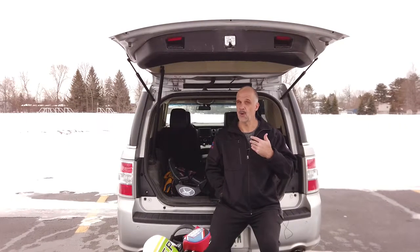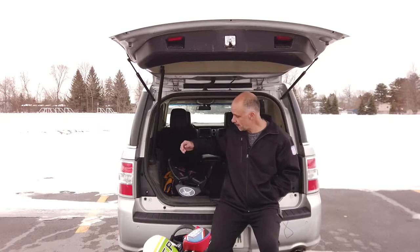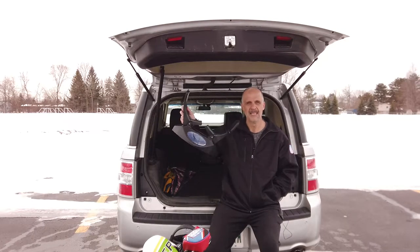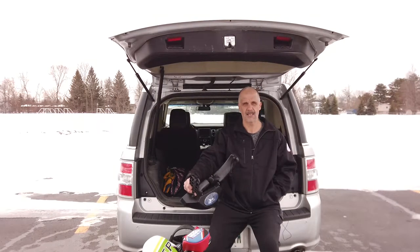Never let it be said that I won't sacrifice to bring you a quality review of a product, because it is currently 21 degrees out here, and I took off the ski cap so that it would look a little more presentable. It is frigid here in the Midwest as we demonstrate in live-action form how the Golf Cradle works. This is my vehicle. These are my clubs.